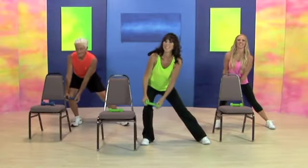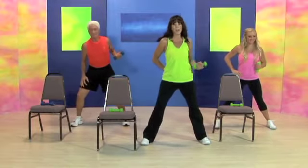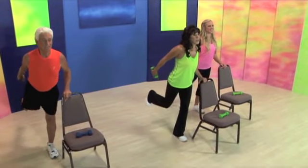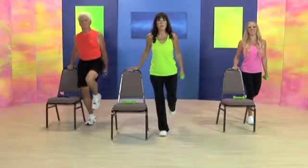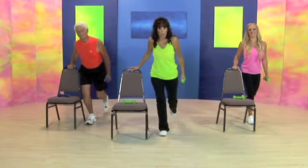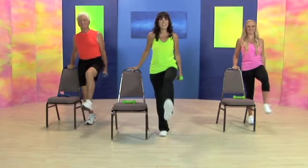Hold the weight in the center. Let's pull back. Touch your knee. And pull. Knee. Pull back. Three more. Remember stepping back. Be very gentle with your knees — you don't have to dip that low.